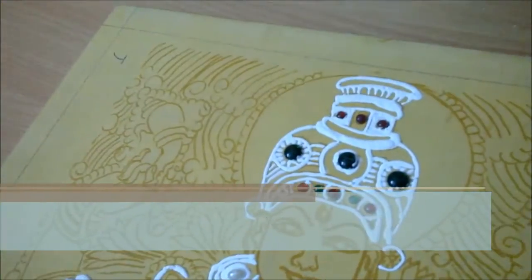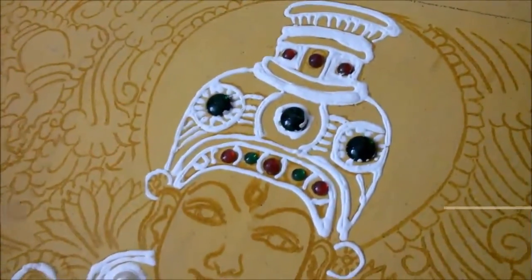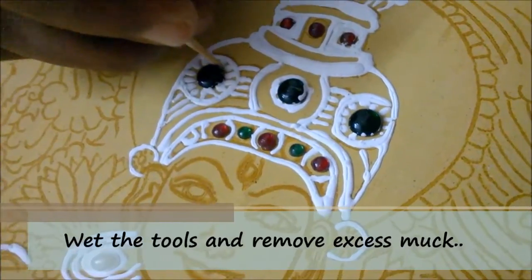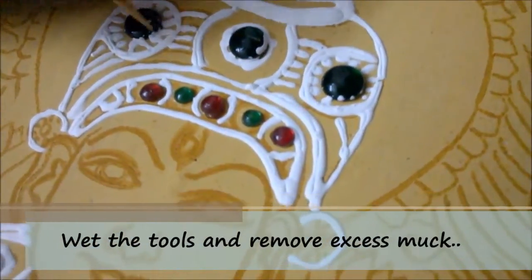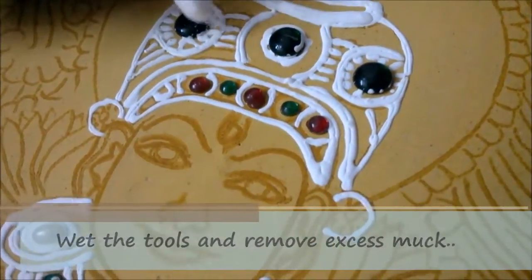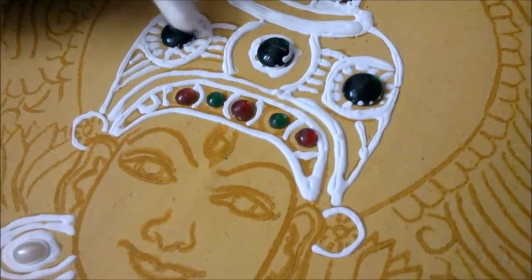A cotton bud and a toothpick. Take a toothpick, wet it lightly, and remove the muck like this. The muck that we have used is easily water soluble. So once you have done this, use the cotton bud to clean the stone.